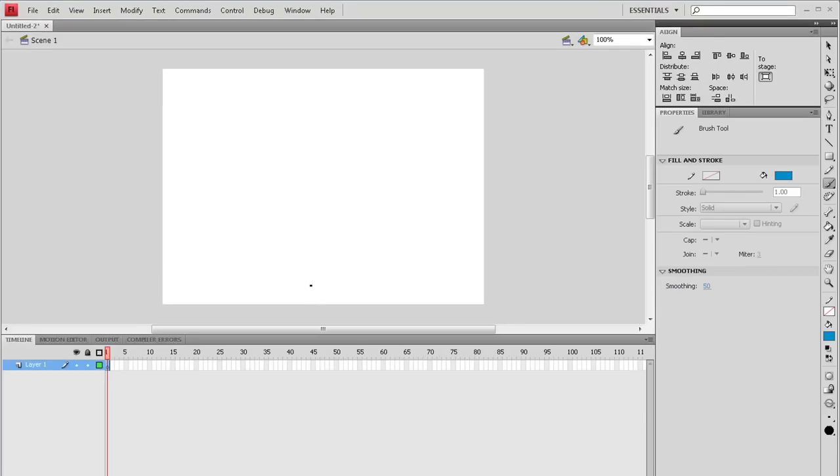Hello everyone, welcome to another tutorial from WhyTutorials and I'm going to try something different. I'm going to teach you something with Flash CS4. This is my first tutorial with Flash. What we're going to do today is a simple animation — stickmen — and we're going to do this with ActionScript 2. That means you can do this with Macromedia Flash 8 or older versions, so it's good for you.